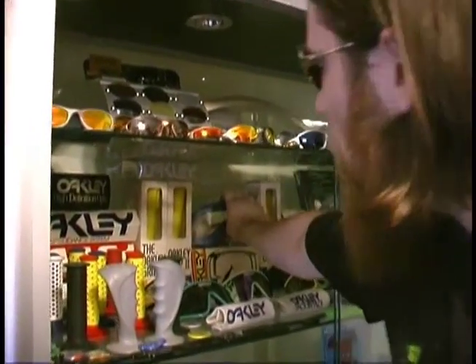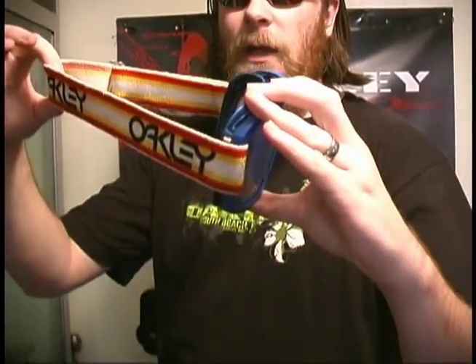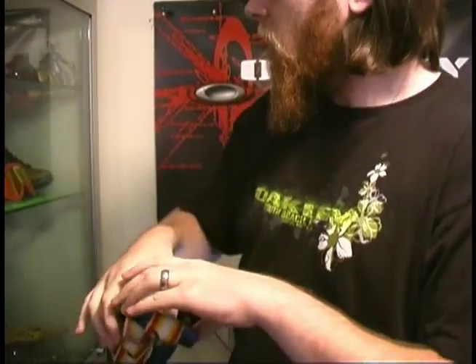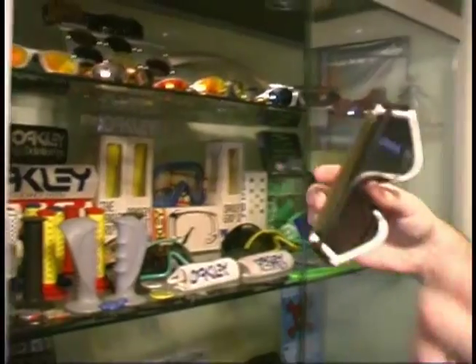My favorite vintage pair is my original Oakley goggle, which also comes with the original box. It's not in the greatest shape, but considering how it's 28 years old, that's not too bad. I also have a collection of Eye Shades, which are Oakley's first pair of sunglasses.